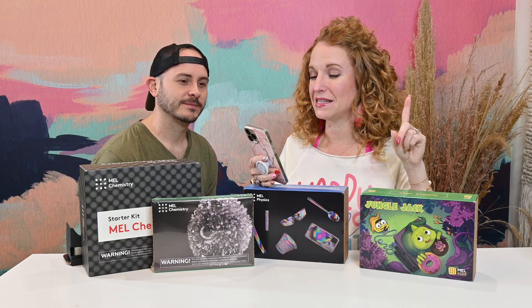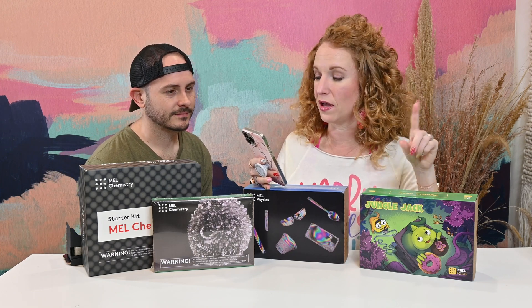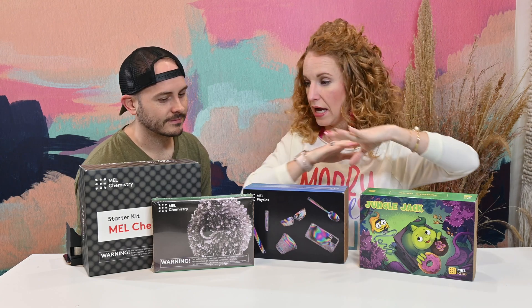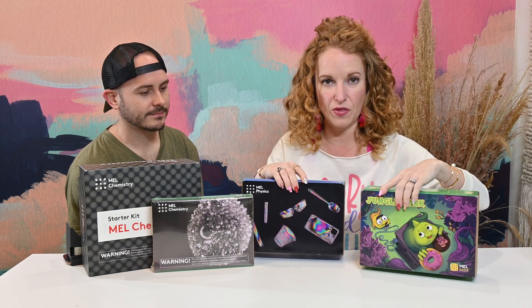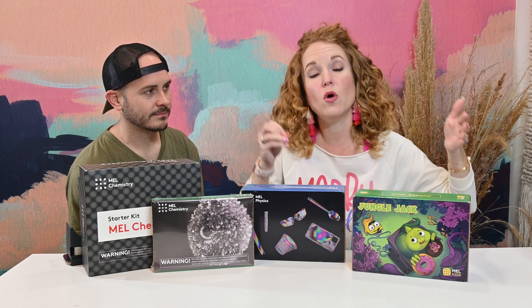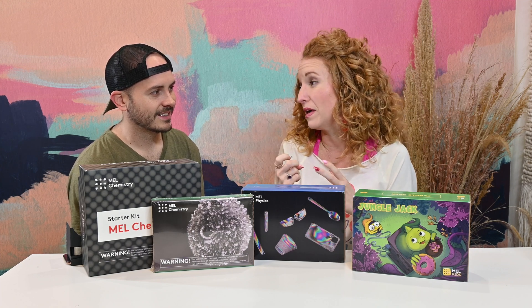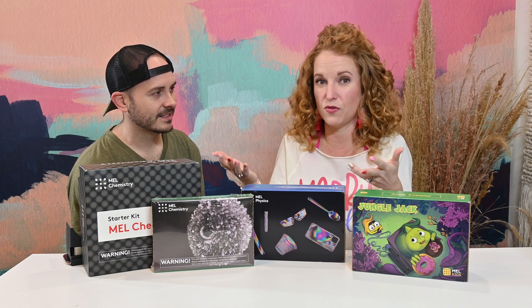Mel Science is a science subscription for kids with fun hands-on projects and an e-learning platform. You get your actual physical box every month with what we're about to show you, and you can also log in online to take the learning and experience further — it's actually more of an experience than just learning.